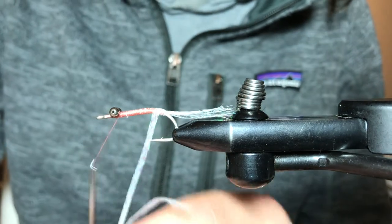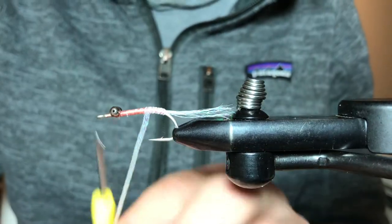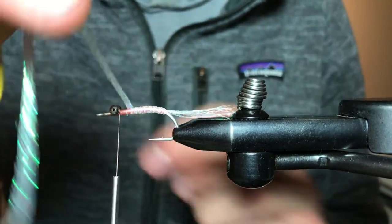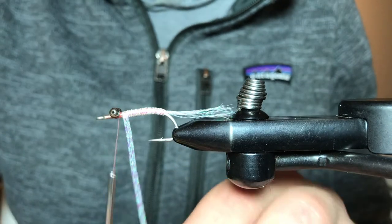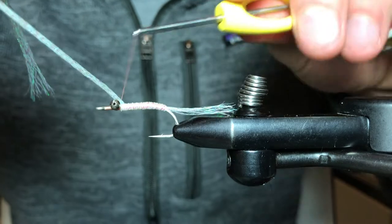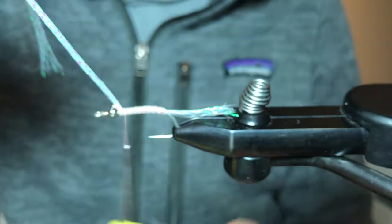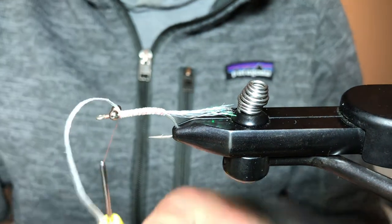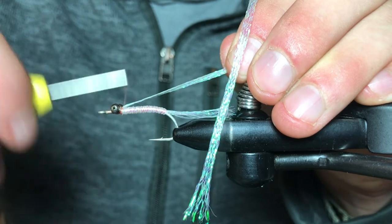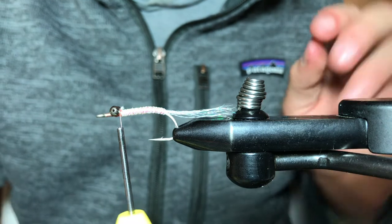We're going to start wrapping that body. If you have a rotary function on your vise by all means feel free to utilize that, but I find it's easier sometimes to wrap it by hand. We're going to wrap it around, get two nice tight wraps on top, and a few wraps just in front to lock everything in. Trim off the excess.